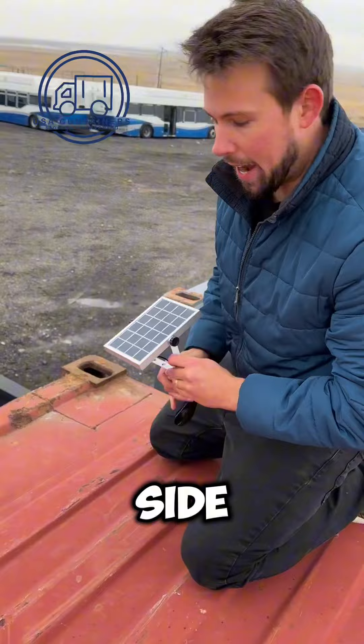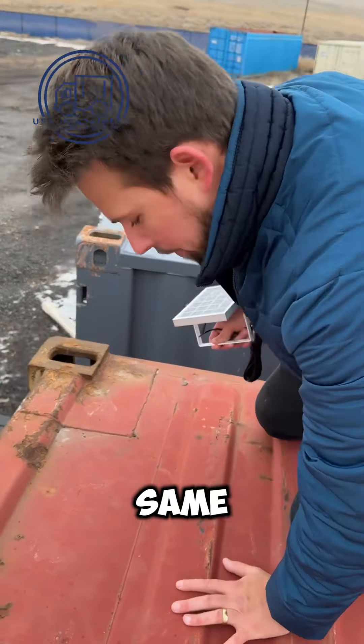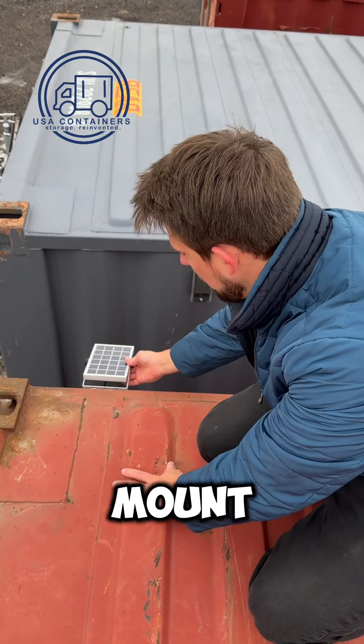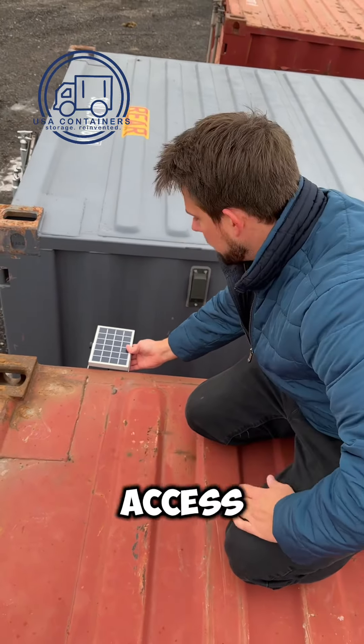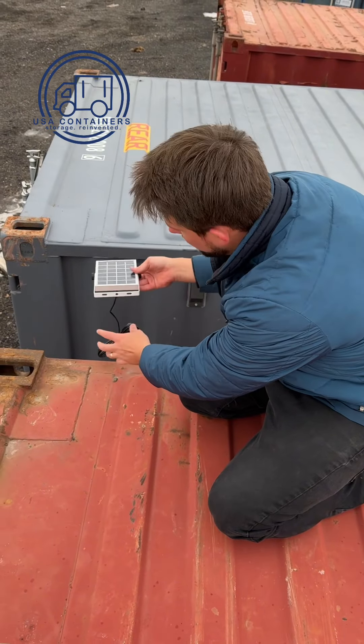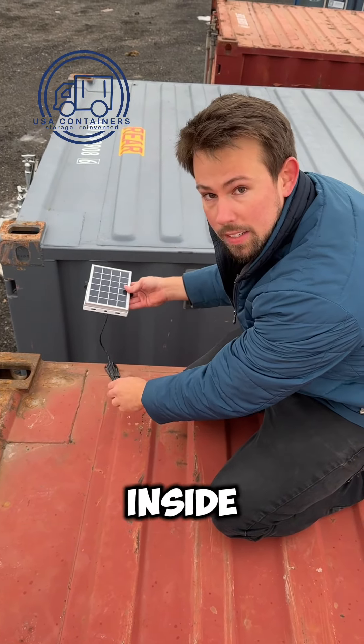You can also mount it on the side — same kind of process. Come to the side of your container and mount it so it has good access to the sun. Again, you have the adjustable capabilities, with the wire going through your container inside to your lights.